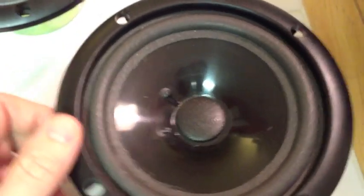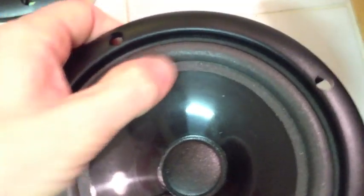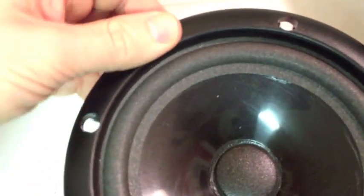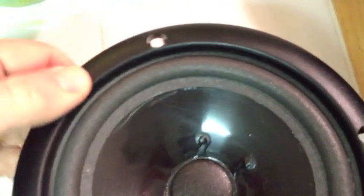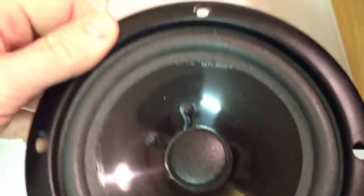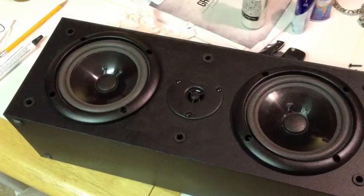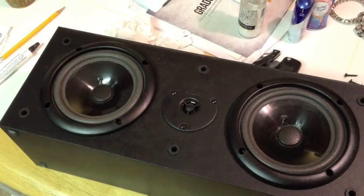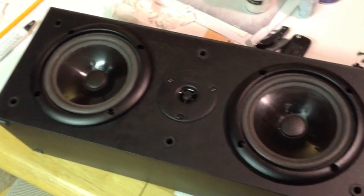I've gone around and squeezed it all down. I put this outer edge piece back on — it was part of the frame already on the speaker and it also presses down on the foam on the outside edge. That's it — I'm going to let these dry and then put it back together.